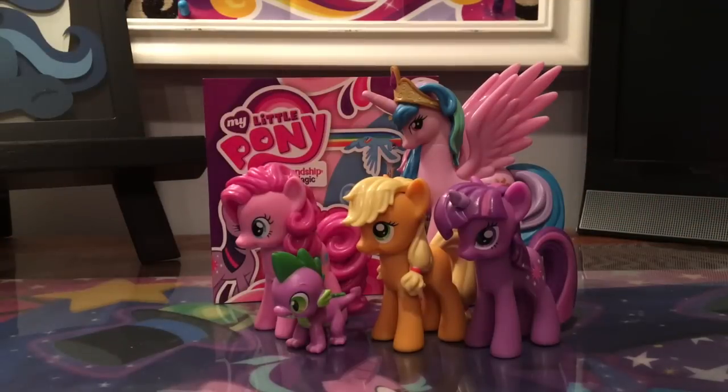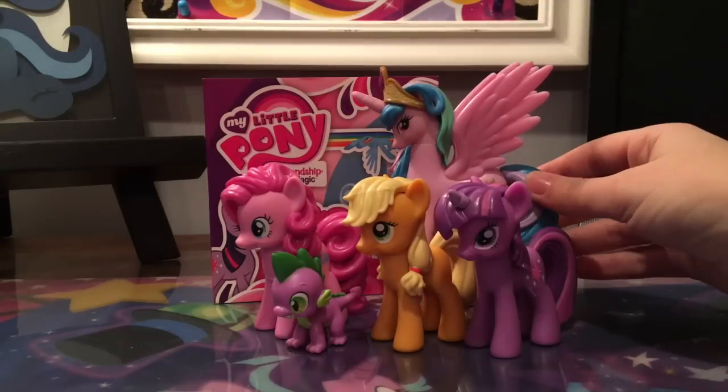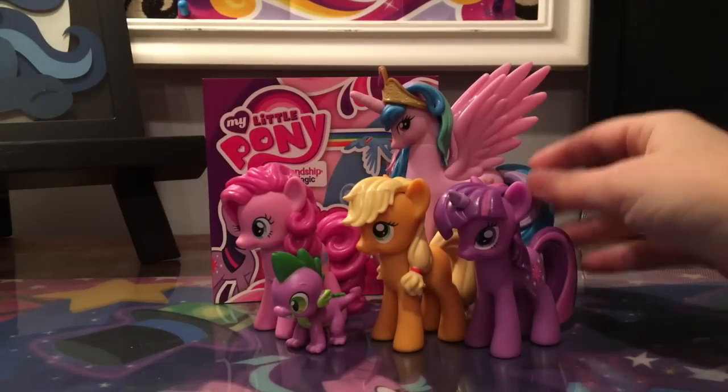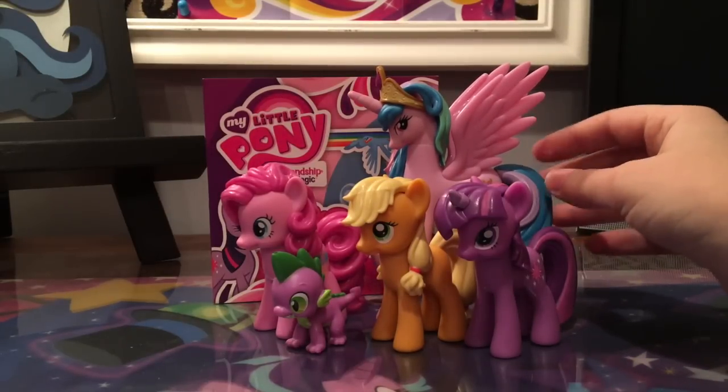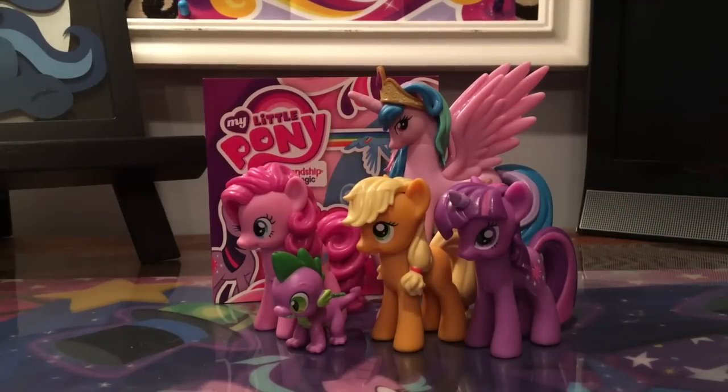Overall I think it's a really cute set. There are a couple of missteps in my opinion, but overall it's a really cool set and a really interesting look back at when Friendship is Magic wasn't completely finalized and collectors weren't sure where the toy direction was heading. I hope you learned something new today — thank you so much for watching and don't forget to like and subscribe to see more videos in the future!